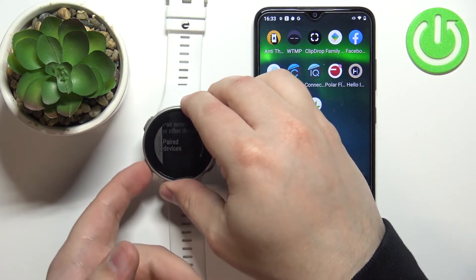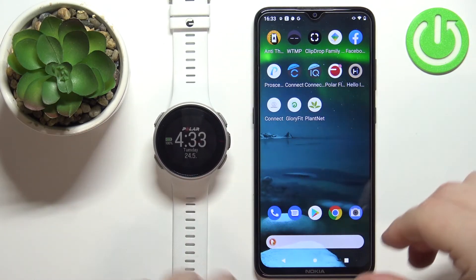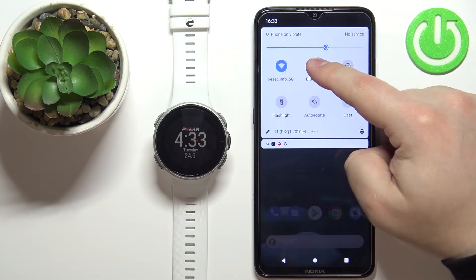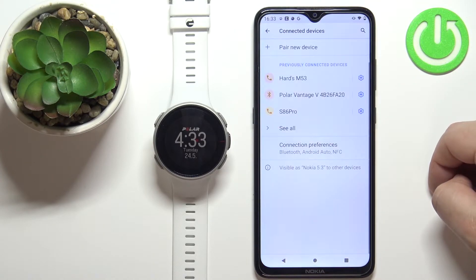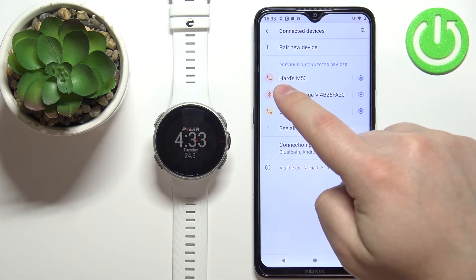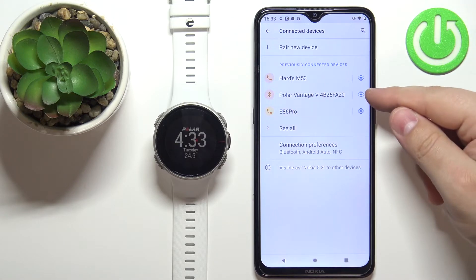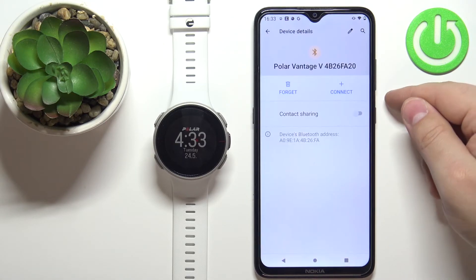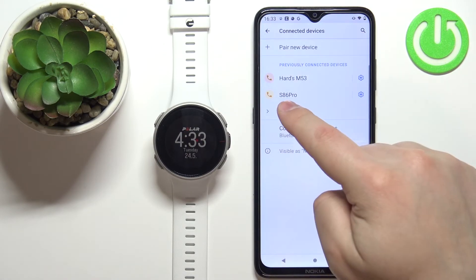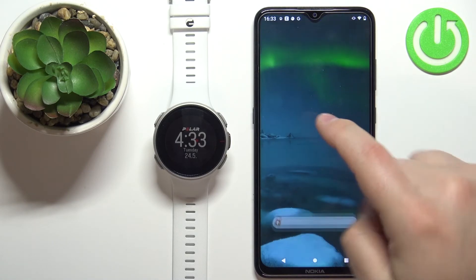Once it says no devices paired, press the back button to go back to the watch face. Now go to your phone and open the Bluetooth settings. You should see the list of connected devices, and under previously connected devices you should see the Polar Vantage V. Tap the settings icon next to it, tap forget, then tap forget device to remove it from your phone. At this point the watch is unpaired from your phone.